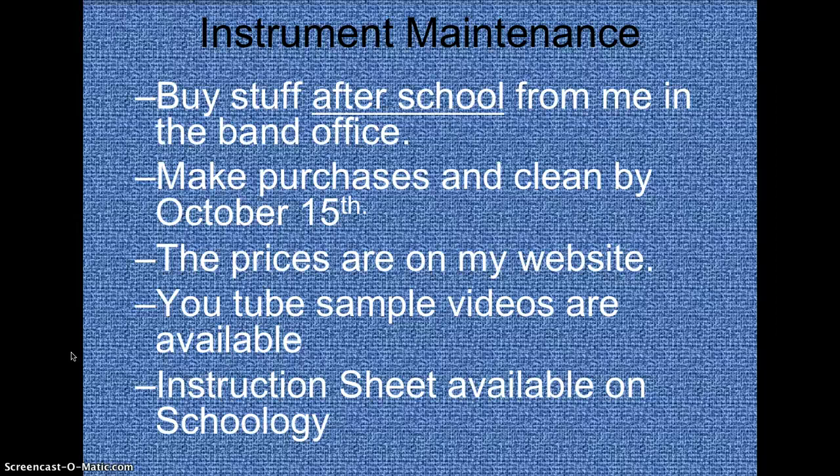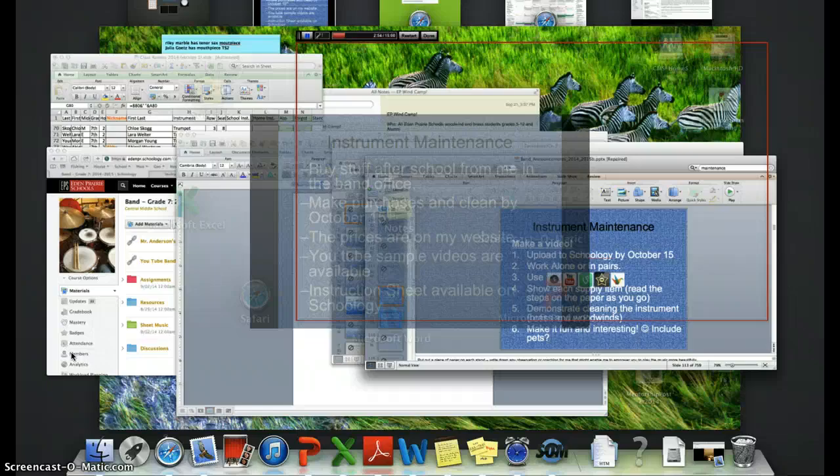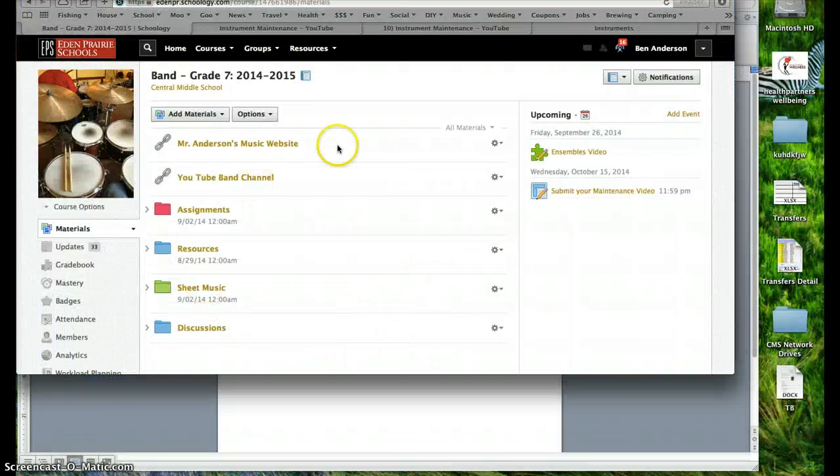Make your purchases, clean your instrument, and turn in your video by October 15th — that's the due date. The prices are on my website, which I'll show you in a little bit, under the band store link. There are also sample videos available on my YouTube channel where you can watch other students completing the project to see what to do. The instruction sheet is also available on Schoology.